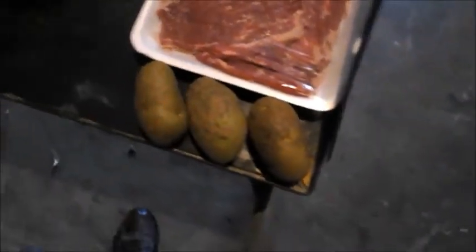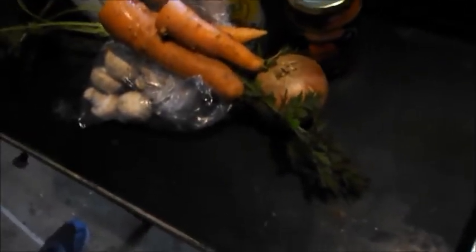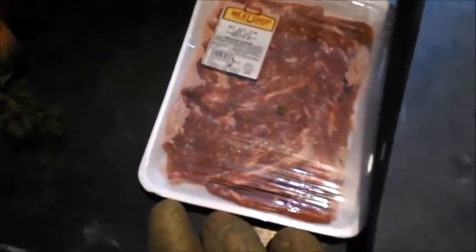We're going to add potatoes to it, organic carrots, but I'm going to have to sauté up the onions and mushrooms, and then roll the steak and we'll show you how we do that.